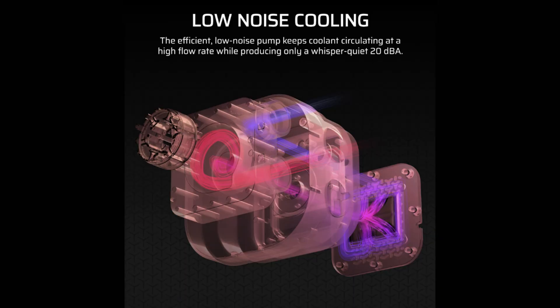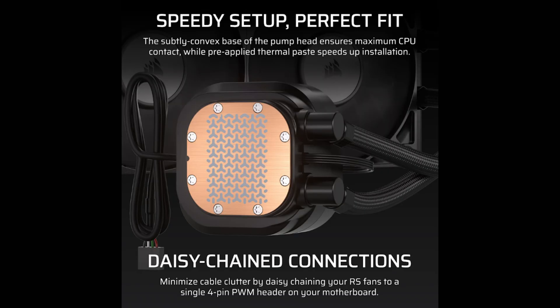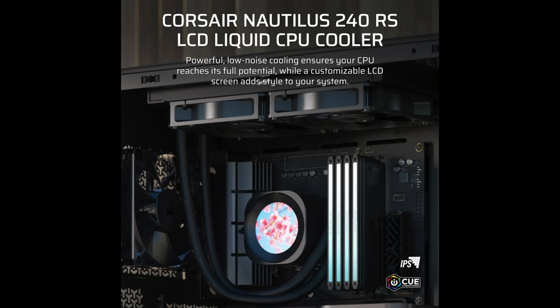The Nautilus RS LCD also delivers real-time system monitoring and customization, and can display system stats such as CPU temperature, fan speed, custom images, and animations — all easily configured through Corsair iCUE software.